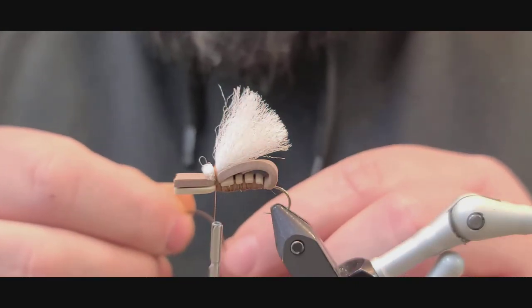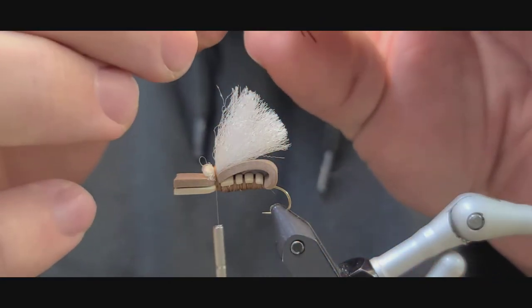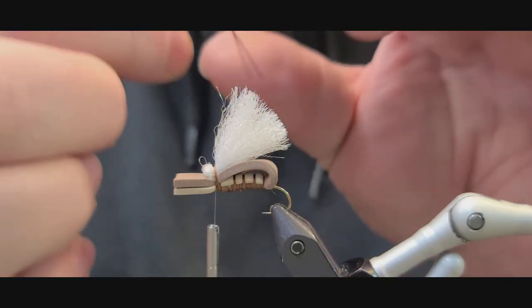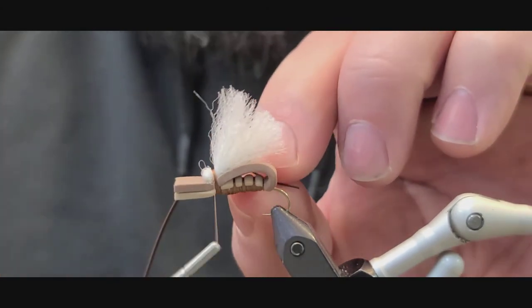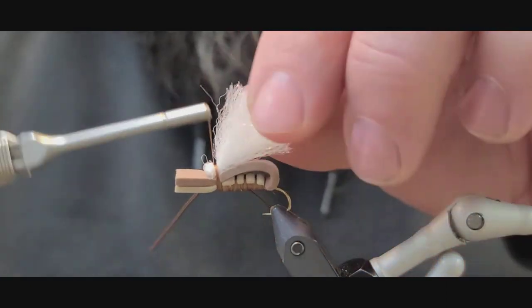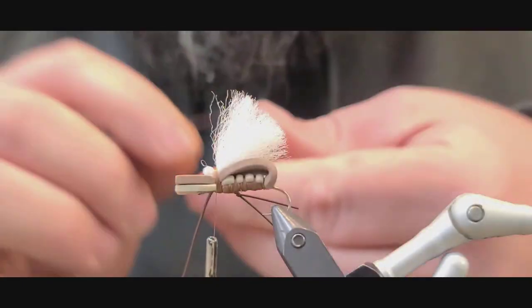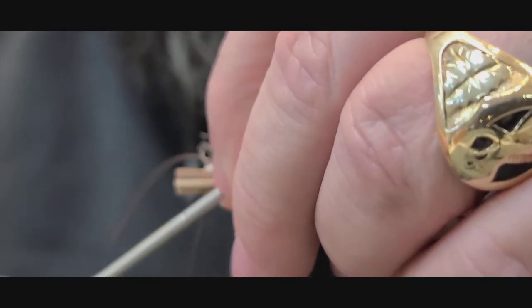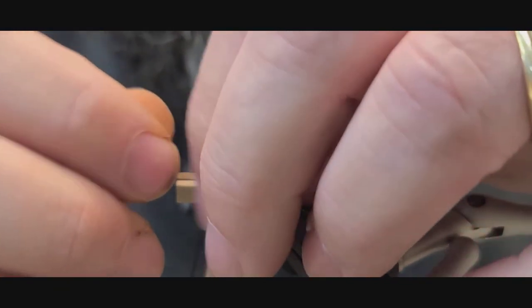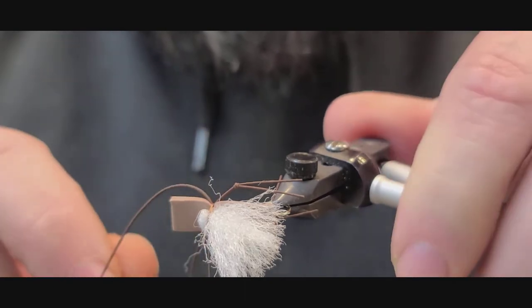Tie in one rubber leg that I've knotted — it's two segments of fine rubber but they're knotted and then split, so one on each side. This thing's got a lot of leg, so it's pretty buggy. You want to try to orient your legs so they're pointing the right direction, and look down from the top to make sure they're equal on each side.